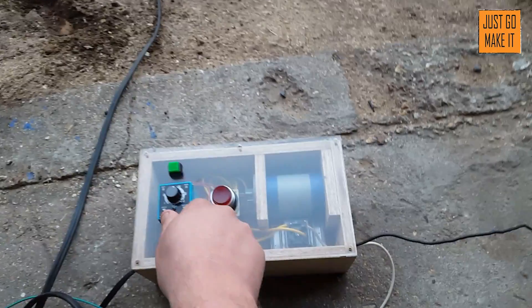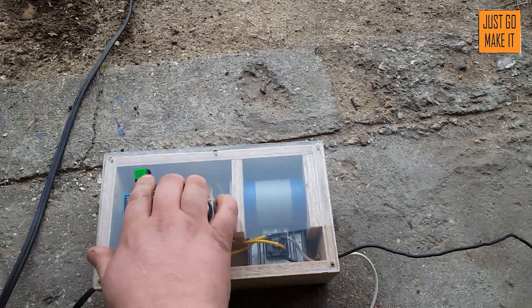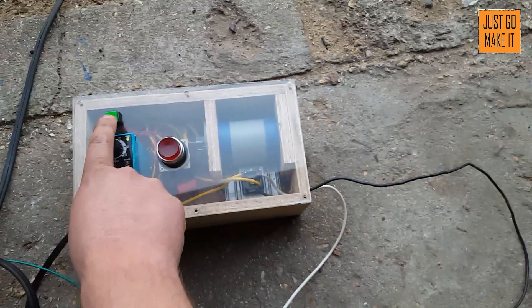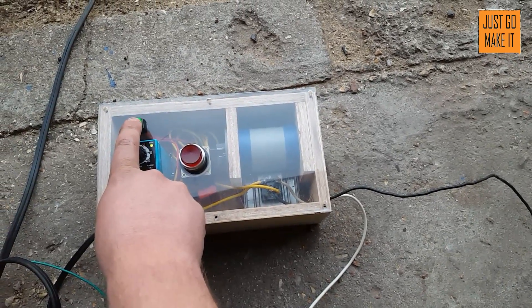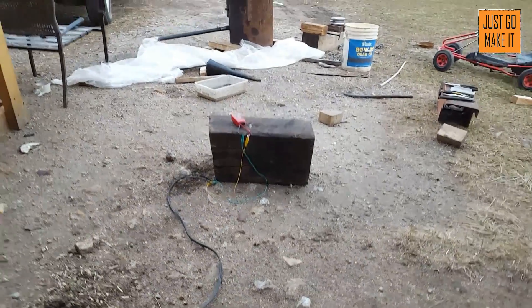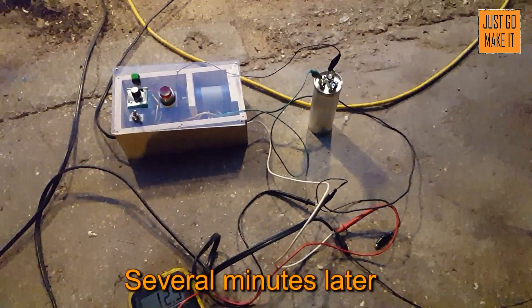All right, turn it on. This is going to be charging at one amp, but if we have to I'll get another capacitor and we can turn it up to three amps. There we go — contact. All right, I've changed things around here to charge at a three amp charge.